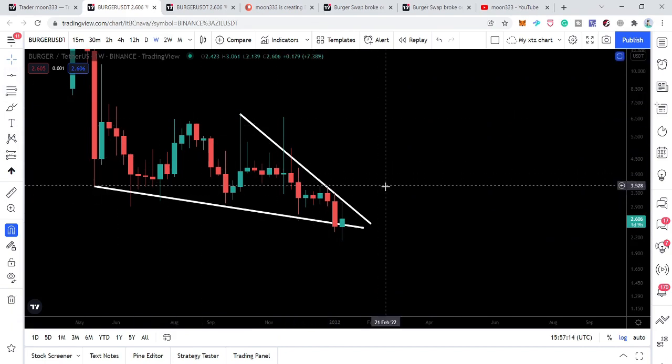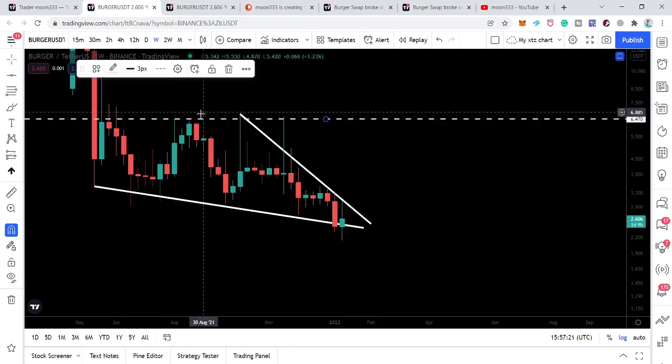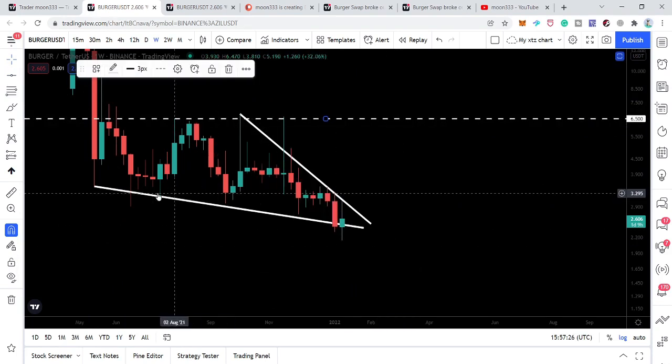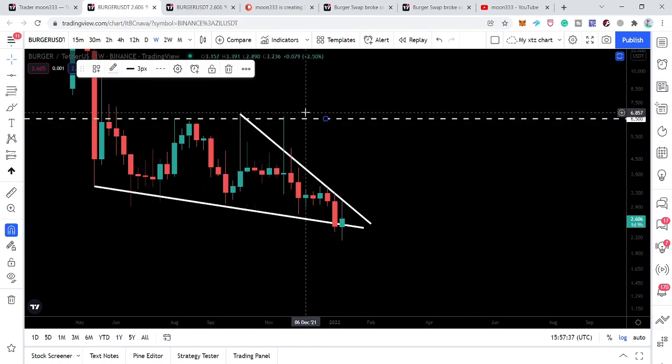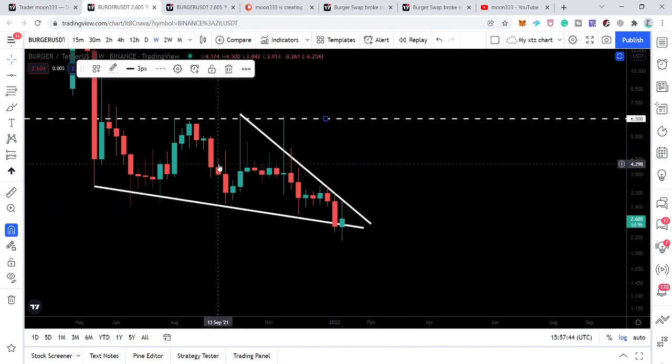If we take a look at the targets, the next expected target can be here at approximately $6.50, which is also a key resistance. Previously, whenever the price line reached this level it was rejected — it moved up and was rejected, moved up and rejected again, and we had multiple rejections at this level. Therefore $6.50 is a very strong resistance on the weekly time frame on the long term.